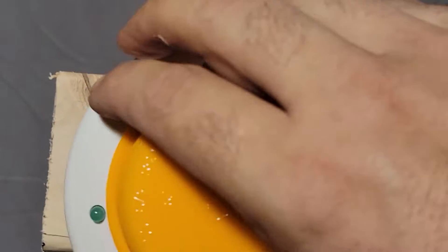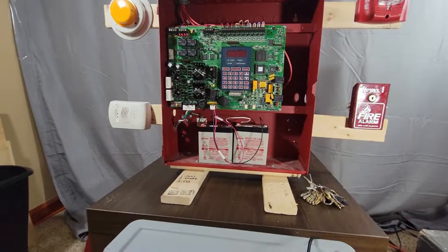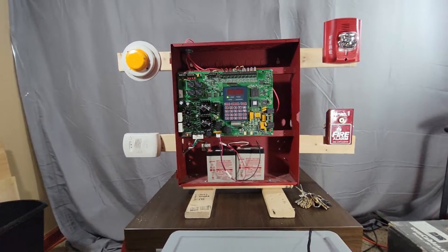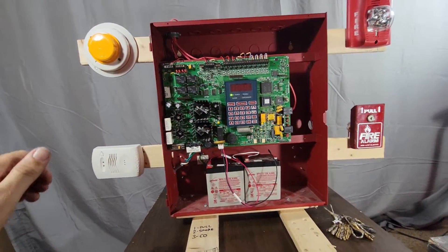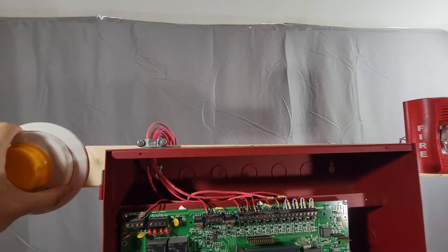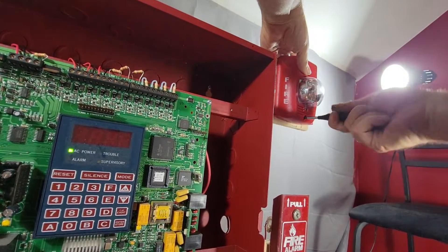We take the smoke detector and it just sticks on here - you spin it around until it grabs and clicks in place. The cover goes on the CO detector. Everything is closed up. I have the battery connected but nothing's going to happen until I put AC in, so I'm going to go ahead and plug it in. Let it settle down - looks like we are good to go. The first thing I want to do is see if we can get a trouble, so I'm going to pop the head off the smoke detector. We do get F2 - fire zone two - and popping it back on takes it out of trouble.